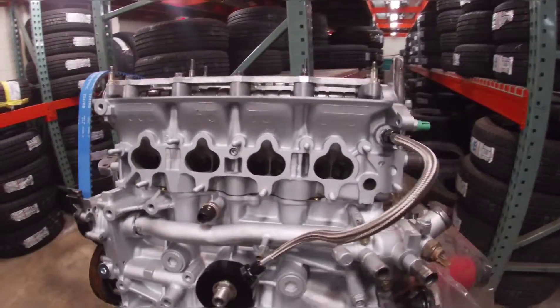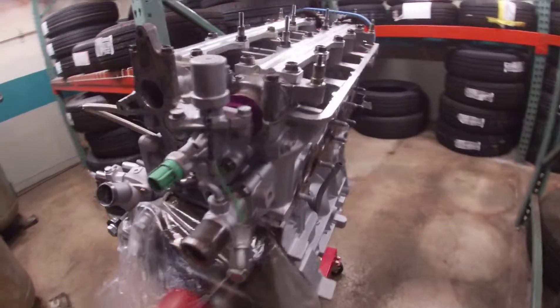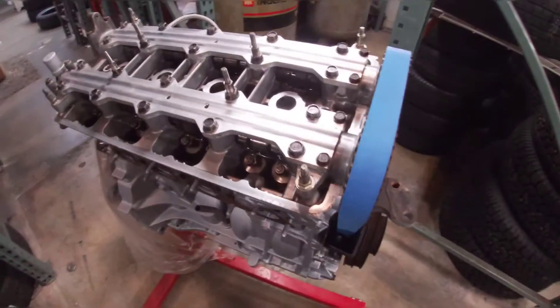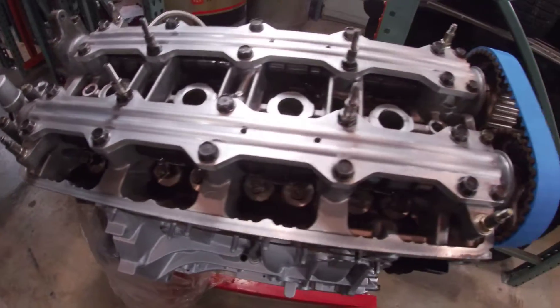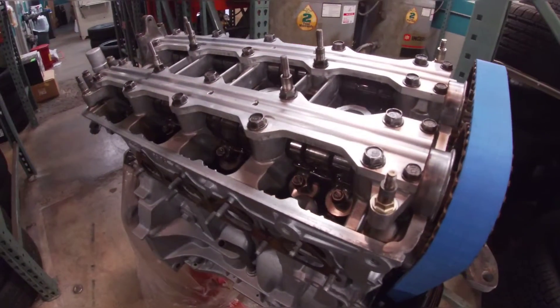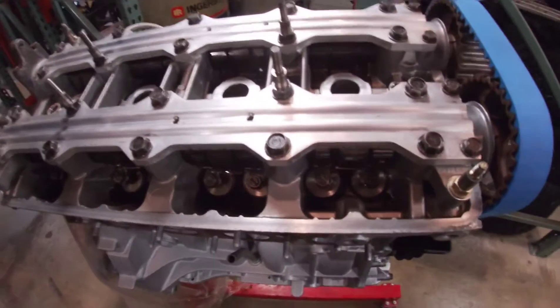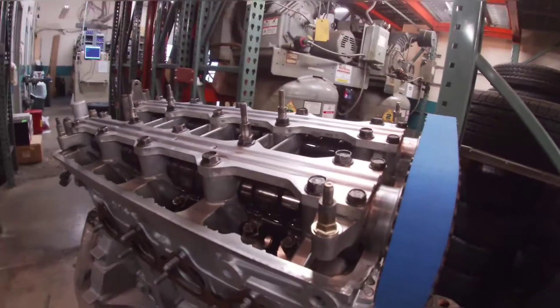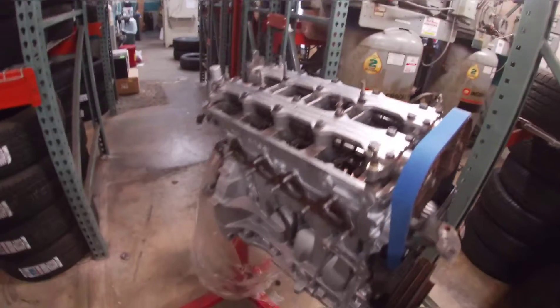You guys have a pretty good view of how this motor is coming out. As far as the head goes, I have Super Tech valve springs, Super Tech retainers, and I also have a Super Tech loss motion valve assembly, which pretty much pre-loads my VTEC so whenever it pops she's going.